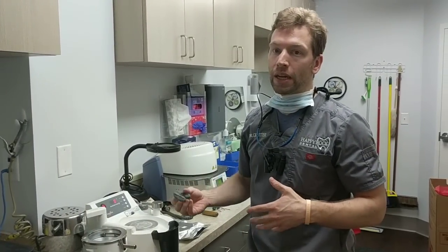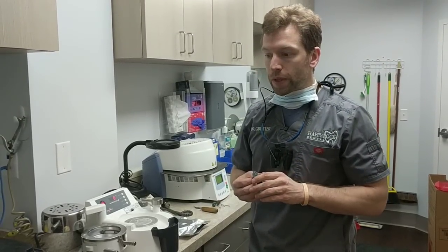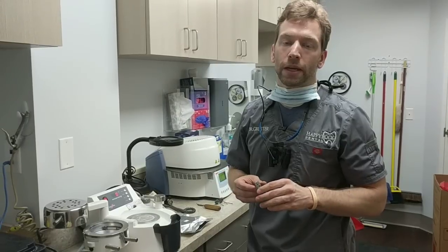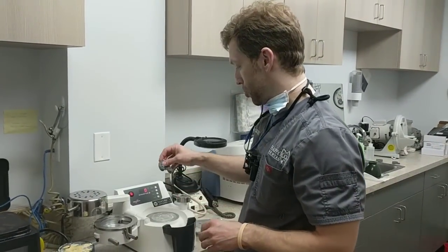If you're doing aligners, I really encourage that. You can do bleaching trays and maybe final retainers with a suck down, but Glidewell's Urkoform is probably one of the only ones you can get good adaptation with a suck down. There are also a couple of rollers out there — the Darufo Mat and the Darufo Smart, which are both Dentsply machines.